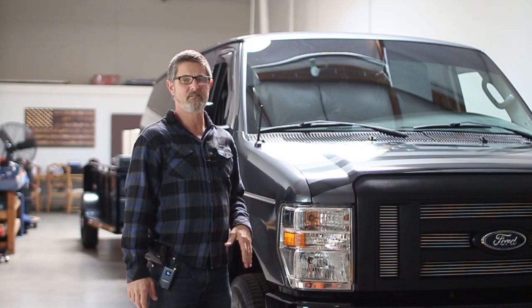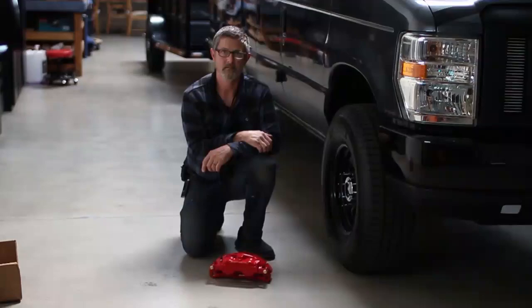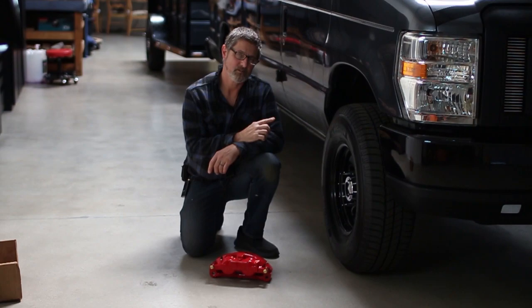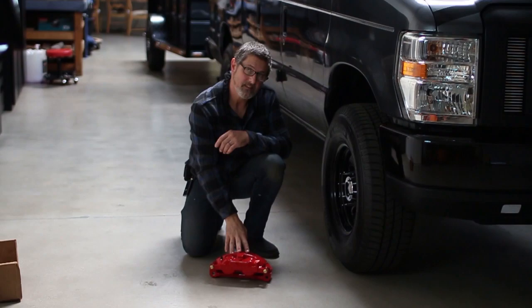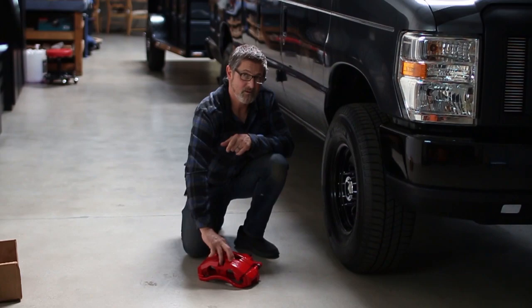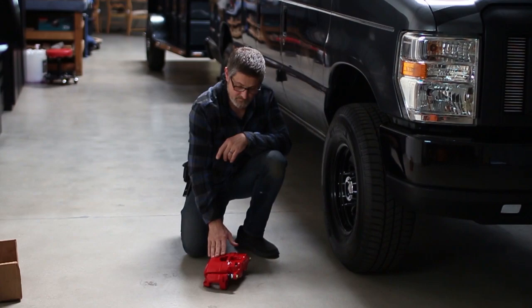We're going to take you on a little tour. I ran factory brakes for years — it's the E350 Super Duty — but with all the water weight, 300 gallons in the van, and when I haul the trailer it's another 300 gallons, it's one heavy vehicle to stop. So I finally upgraded the brakes on both vans front and rear. You can see the size of these — drilled and slotted rotors all the way around and these giant calipers. These things stop amazing. If you're a detailer hauling water or anything heavy, you've got to build your vehicle for this type of weight.